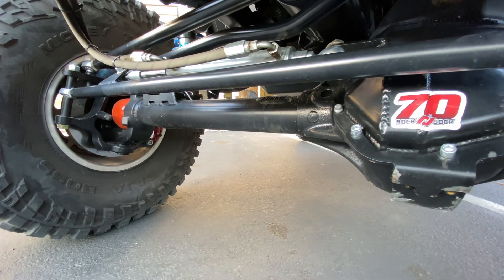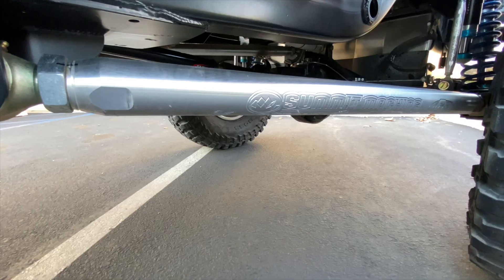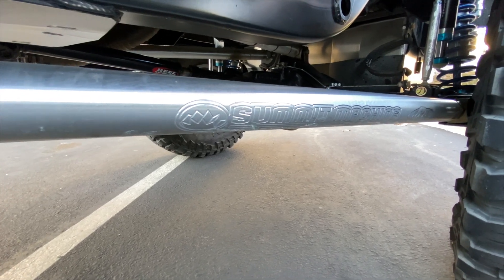2006 started life as a Rubicon. Now it hosts Currie 70s, both front and rear. The control arms are massive two-and-a-quarter Summit machine billet links.